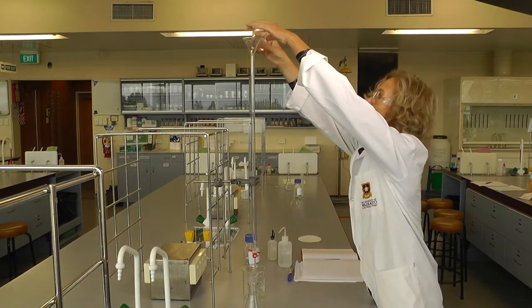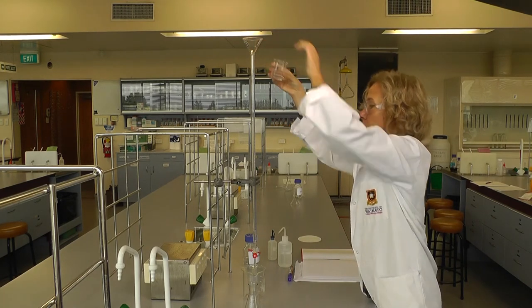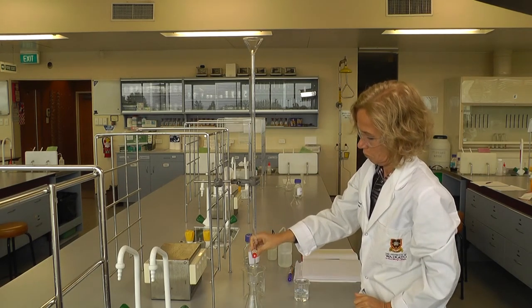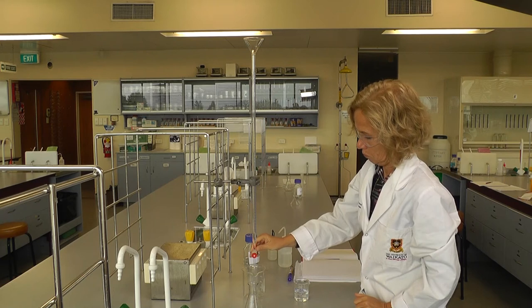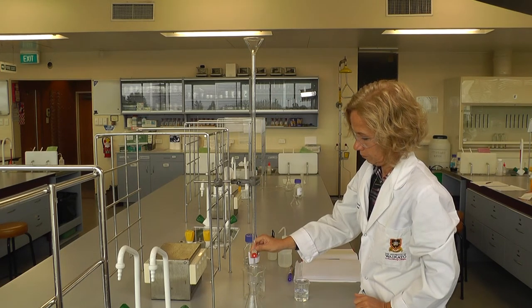Pour a small amount of stock solution into the burette, making sure the solution comes in contact with as much of the inside of the burette as possible. Drain this solution into the waste beaker and repeat the rinsing process a few times.